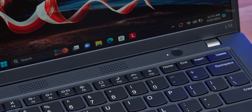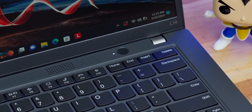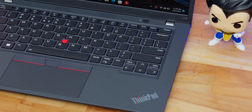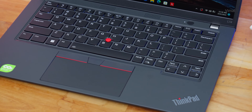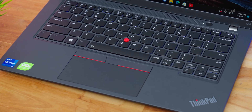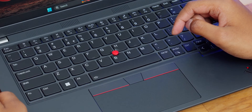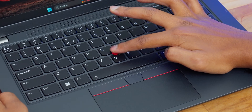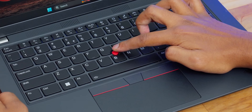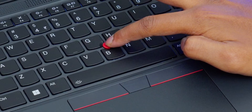You're also getting an integrated fingerprint reader built into the power button itself, which is super useful for business and office people. One more thing you might notice is the red joystick at the center — this is called the TrackPoint, a special exclusive feature on Lenovo's ThinkPad series. It's basically a shortcut for your mouse pointer — you can access the cursor without lifting your hand from the keyboard, simply placing your finger on it and sliding in any direction.